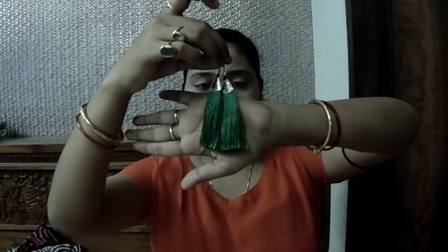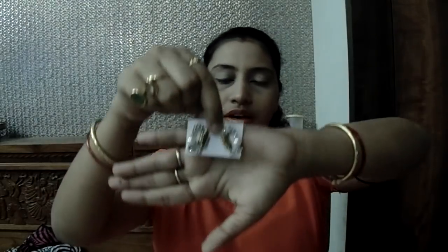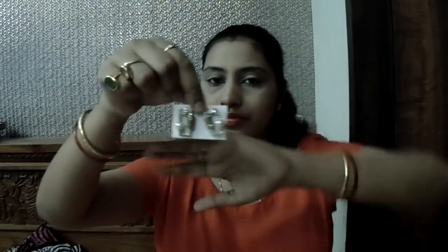Let's get started with the first pouch. The first product is an earring — it's a tassel earring in a very brilliant color. It's not a hanging pattern; it's like a tops style. It has some stones and a pearl. This is how it looks.